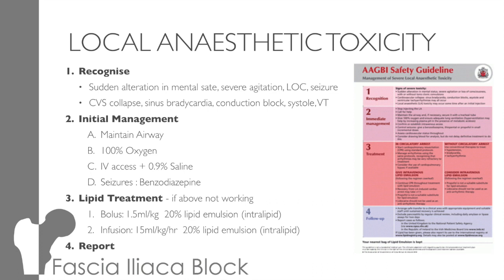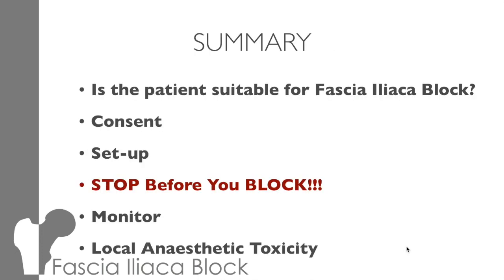So in summary: think carefully if the patient is suitable for a block and which block would be the best one to use. Consent is a must and needs to be recorded, whether it's written, verbal, or best interests. Make sure you set up your equipment properly so that doing the block is as easy as possible for you. And remember to stop before you block — make sure you've got the right patient and the right leg. Monitor the patient closely for at least 30 minutes and look for local anaesthetic and opiate toxicity. So thanks for listening — make sure you've had a look at the information on EMBEDS and we can cover any questions you have at the face-to-face meeting.